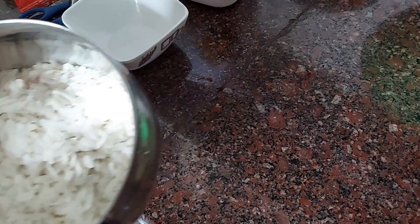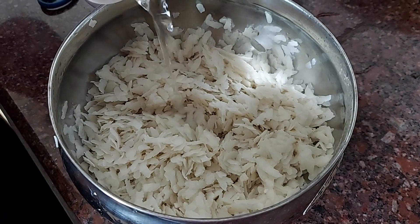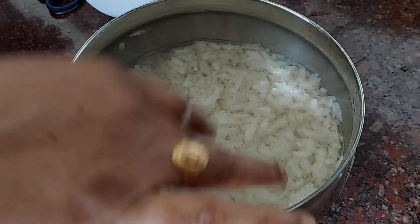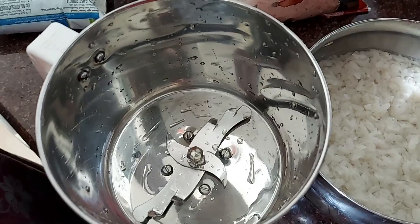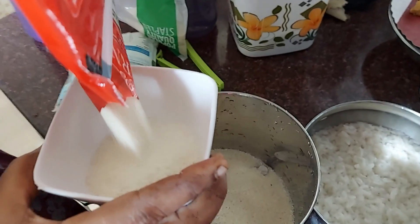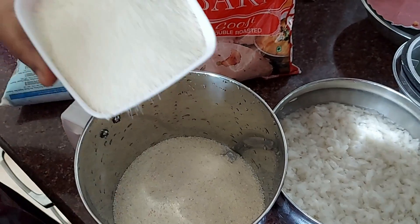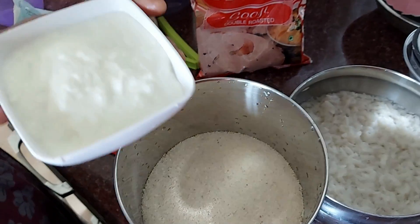I will wash it. I will add 2 cups of dough and 1 cup of water. If you mix it in the same way, you will need 2 cups. Then go to the jar or separate it.